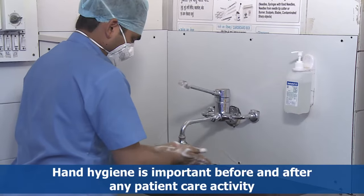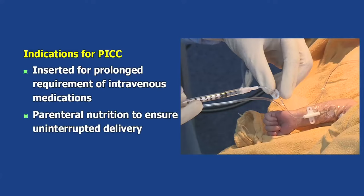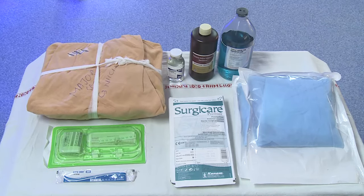In this video we shall demonstrate the procedure of PICC line insertion. A peripherally inserted central catheter, or PICC, is inserted for prolonged requirement of intravenous medications and parenteral nutrition to ensure uninterrupted delivery.